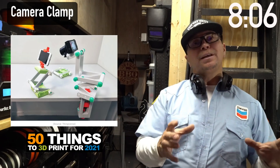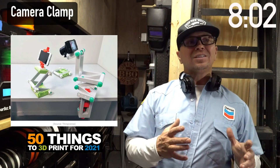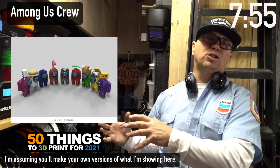This is a manipulator arm for your camera or SLR. This is something that you could customize for a particular camera or an iPad that you cannot buy at a big store.